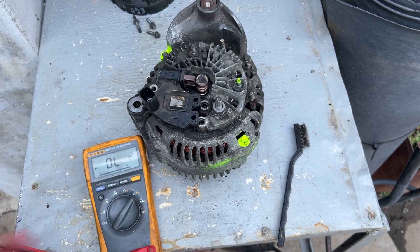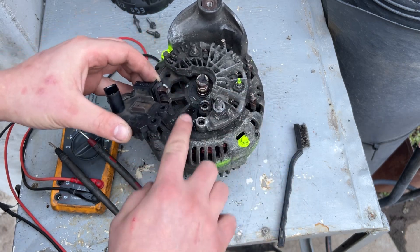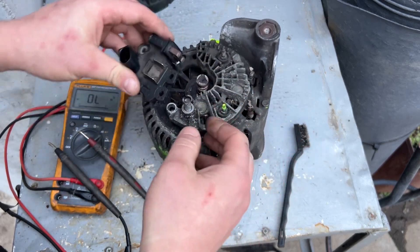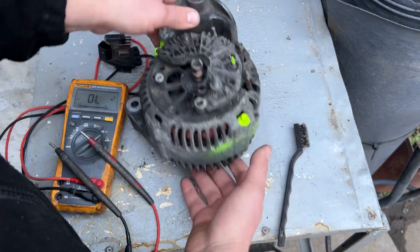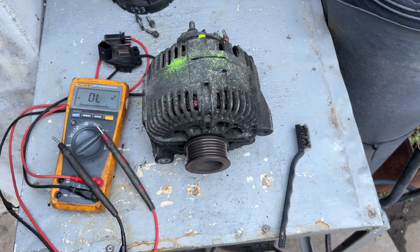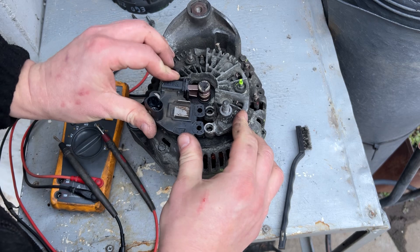But that's generally what you can check on your alternator. Stator is okay, it's not shorted. Rotor is okay, it's not shorted. The rectifier bridge is okay. Brushes — look how long they are — perfectly fine. The other thing is the signal to the voltage regulator. This one is not the best — you can hear the bearing, but it does work. So that's how you can test. Some of them are 100 amperes; this is 170. Some are a little bit less, but they are exactly the same.